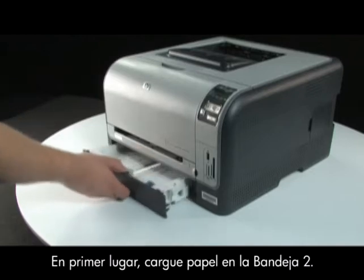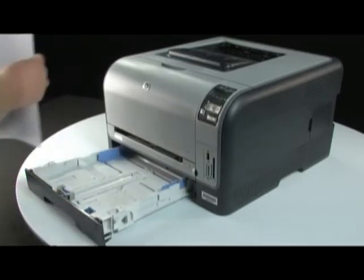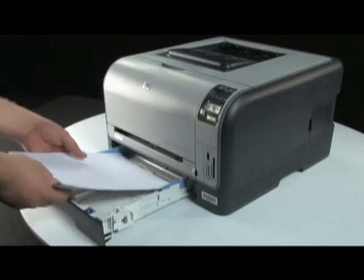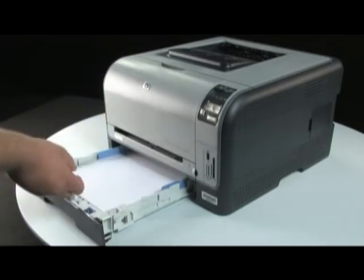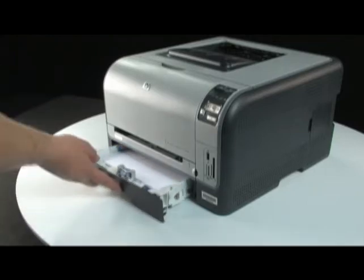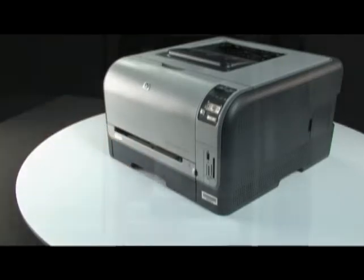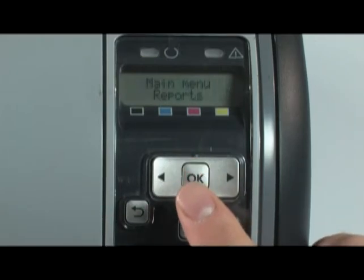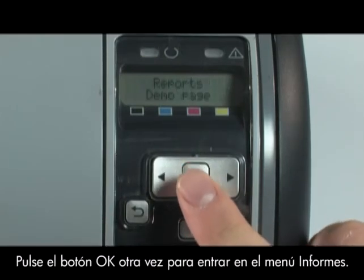First, load paper into tray 2. On the printer control panel, press the OK button to open the menu. Press the OK button again to enter the Reports menu.